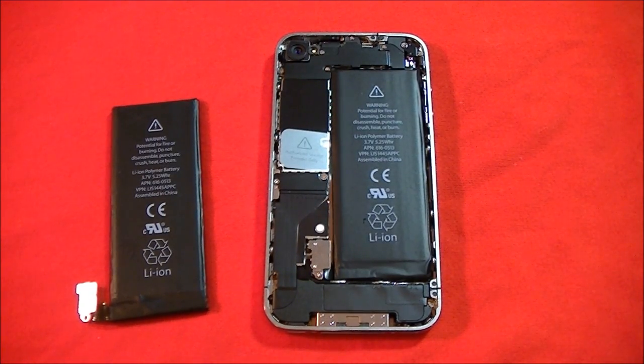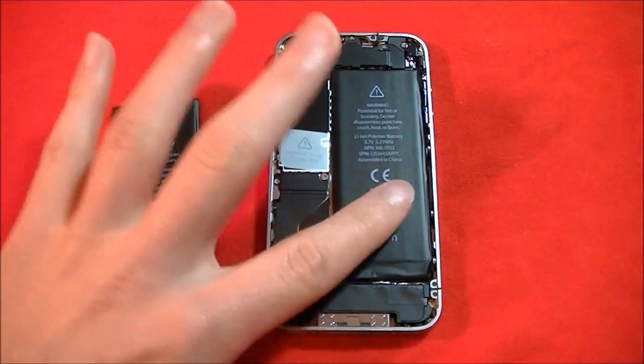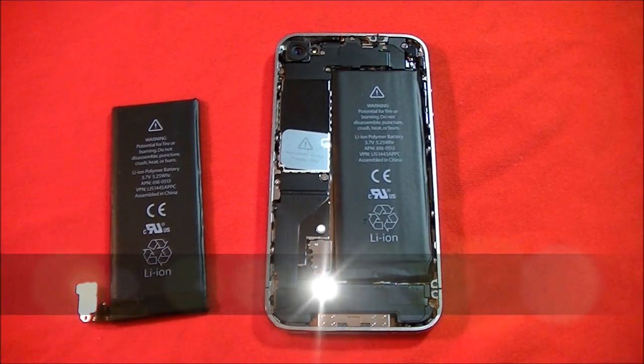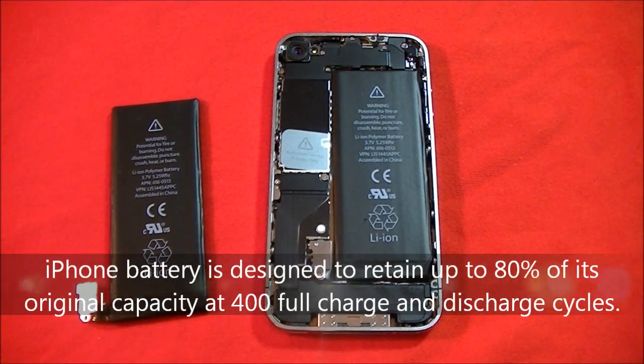However, I use it all the time, so I'm sure my battery capacity right now is less than the original. On the Apple website, it does say that a properly maintained iPhone battery is designed to retain up to 80% of its original capacity at 400 full charge and discharge cycles.